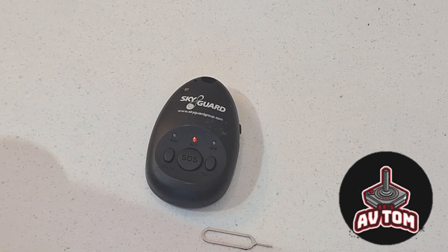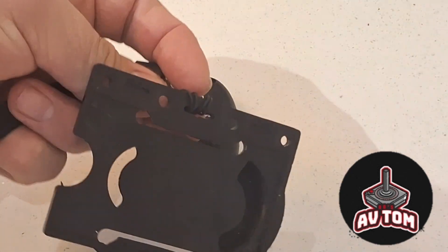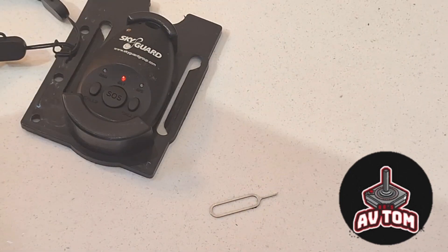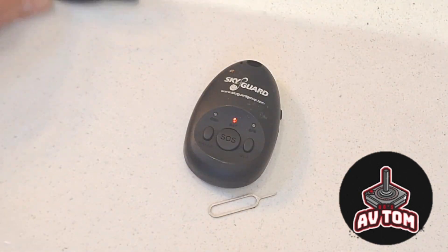Additional things that come with it: there's a lanyard for your ID card, and you can put it in there — it gives it a bit more protection against being pressed by accident. Another thing I carry is this...